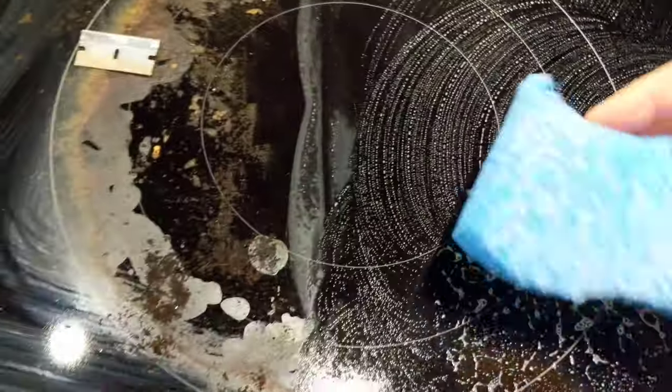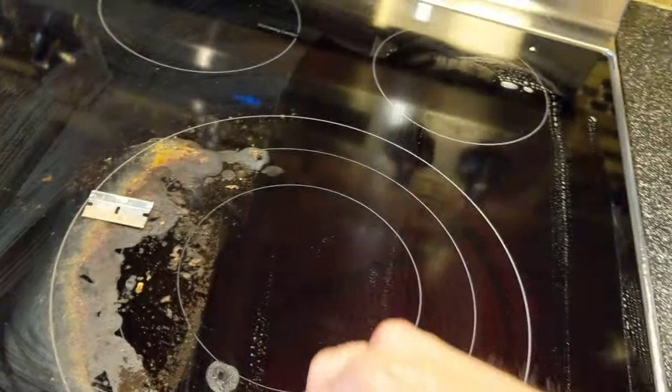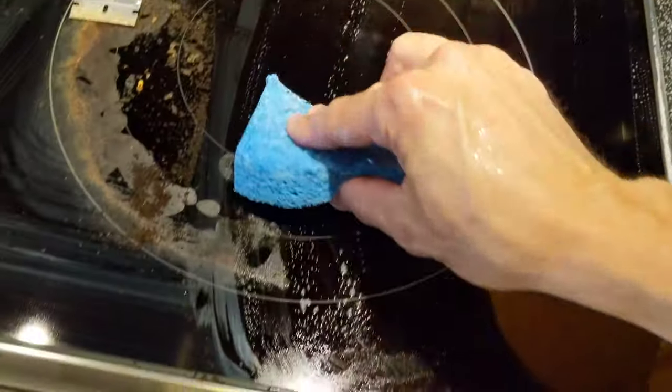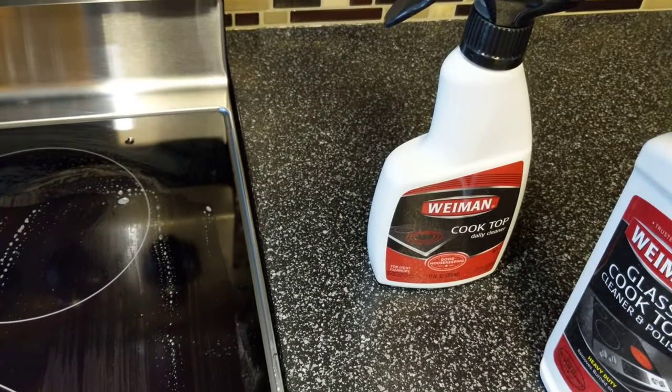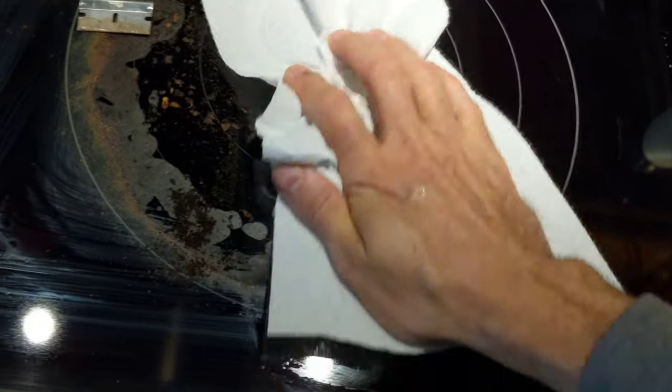Basically just wiping this stuff off. As you can see, almost done. Let's do the final phase here for the ultimate clean. I like to finish it off with the Wyman cooktop daily cleaner. I'm just going to take a paper towel here and just kind of wipe this — try not to pick up that other stuff.